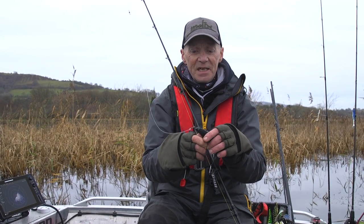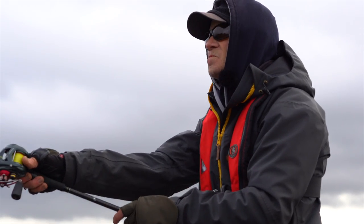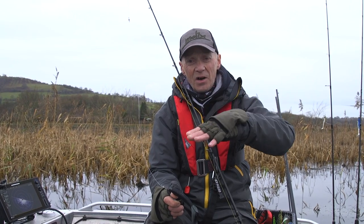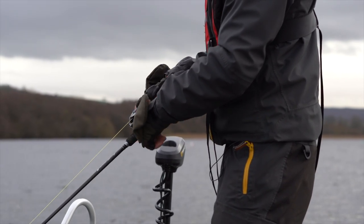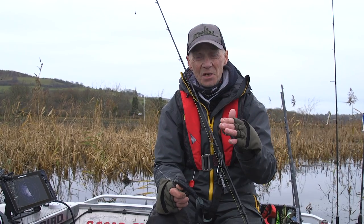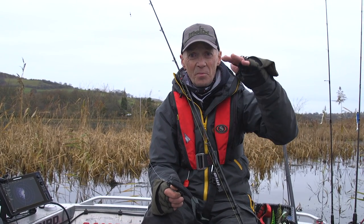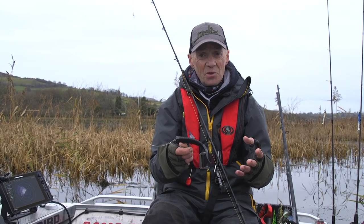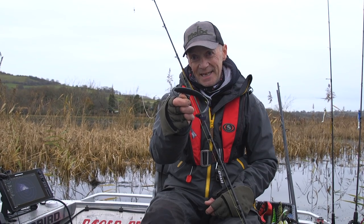So all we do is cast it out, let it flutter all the way down to the bottom, feeling for a tight line in case it gets any hits on the way down. When it hits the bottom, I'll then start a slow, steady retrieve, bringing it back a couple of foot above the bottom. We'll try that a couple of times and then maybe change the depth it runs at — go a bit deeper, go a bit shallower, speed it up, slow it down, whatever method we want. But basically the aim is to put that lure in front of the pike and get it to take it.